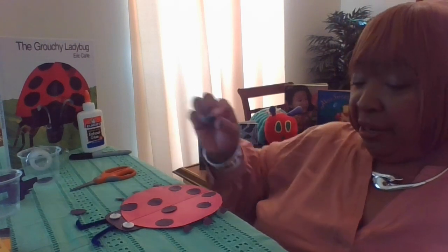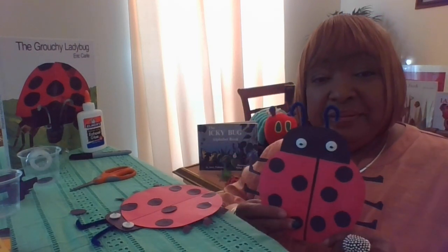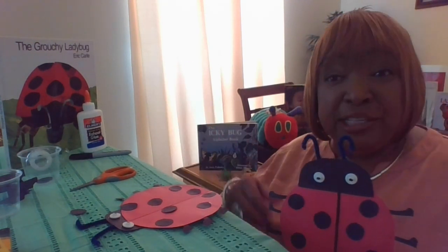If you don't have buttons, it really is okay to use paper to make eyes as well. Now I don't want those eyes to fall off when I pick it up, and he looks like this. So have fun with your ladybug, and don't forget — please get someone to read the story to you, 'The Very Grouchy Ladybug' written by Eric Carle. It's an excellent story. Bye bye, have fun!